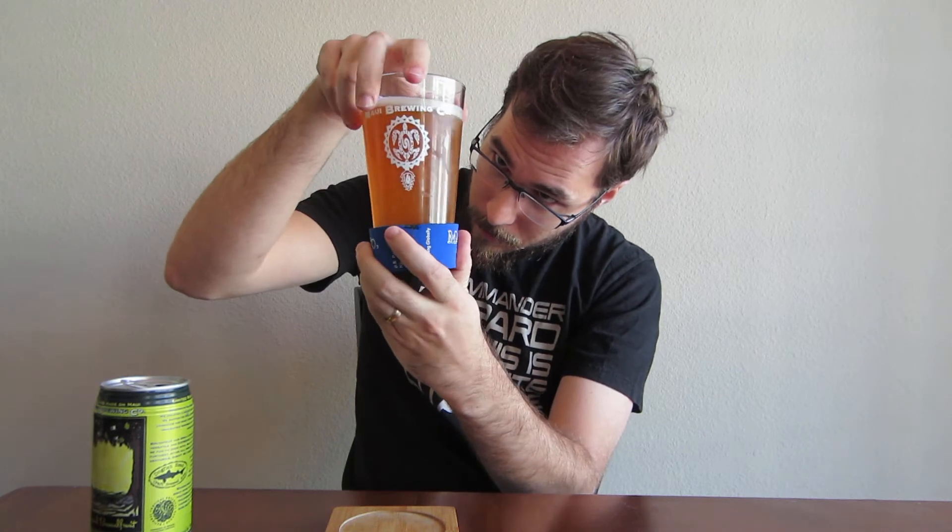There's a little glass koozie thing here, which is kind of cool. It just says Maui Brewing Company on it. Let's look at the beer — it's pretty hazy, looks like it's got some particles flipping around in there. Definitely smells some fruit. Let's have a taste.